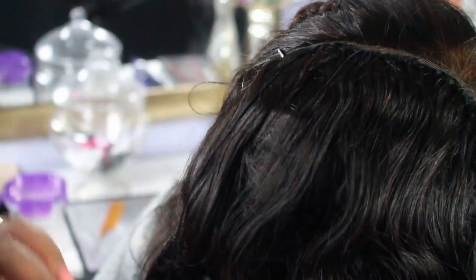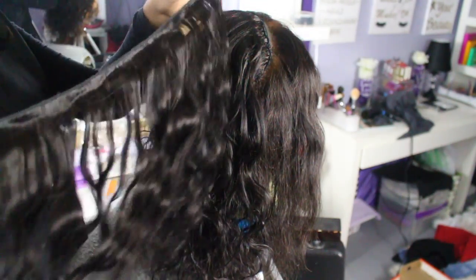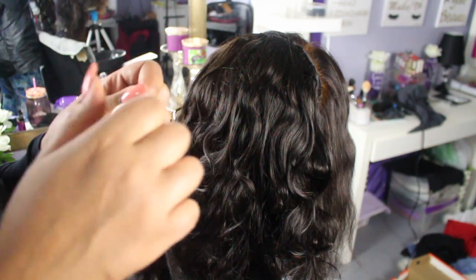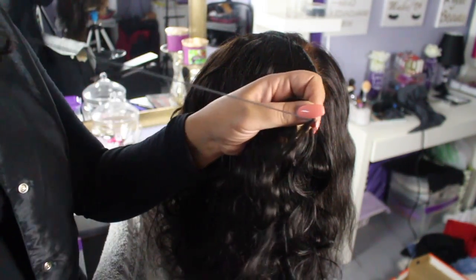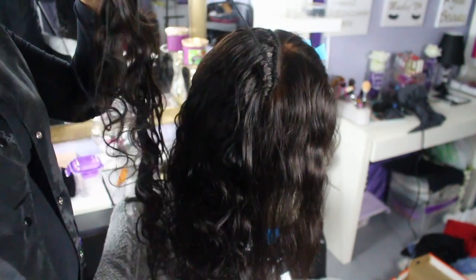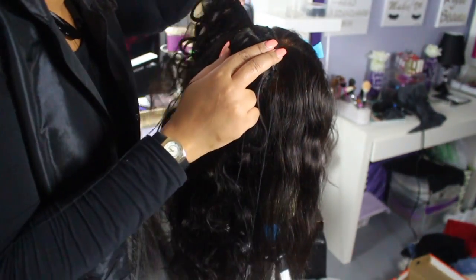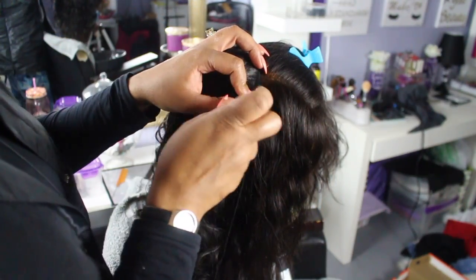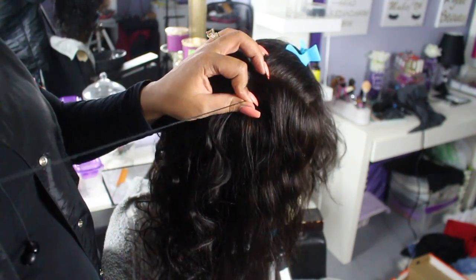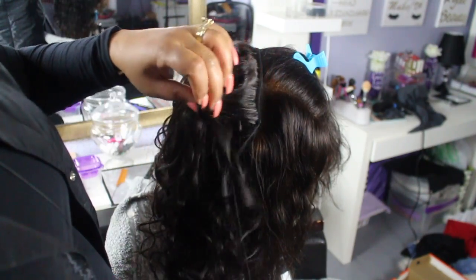This is what I have left, and I need just one more little piece off of that and that is it. One bundle — this is their Peruvian body wave, I believe. I've had the hair for a while so I can't remember which origin they're calling it, but I know it's a body wave texture. That is the last weft and I'm just going to sew that right on across, and we're done.